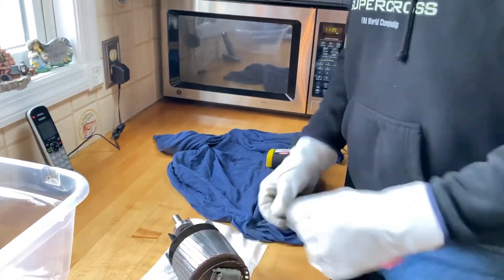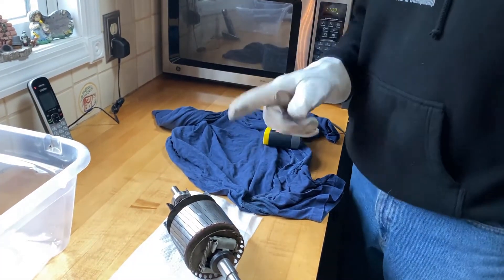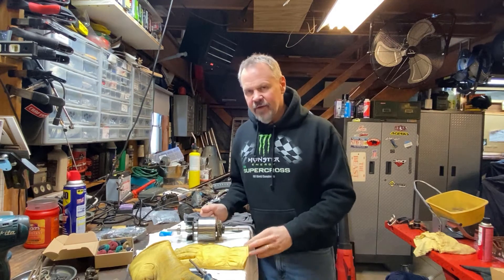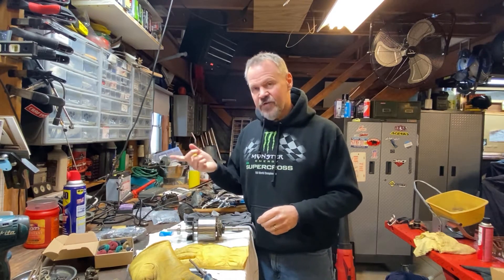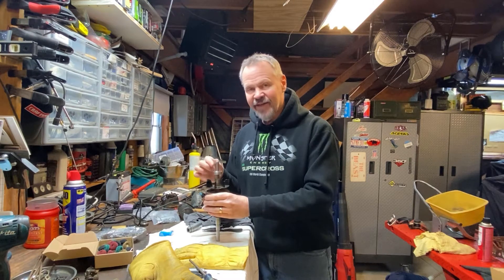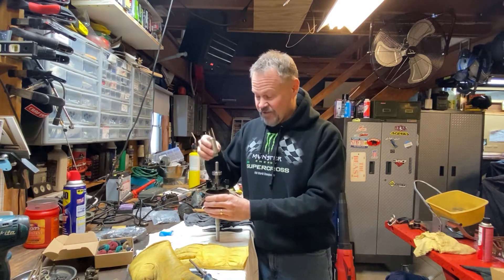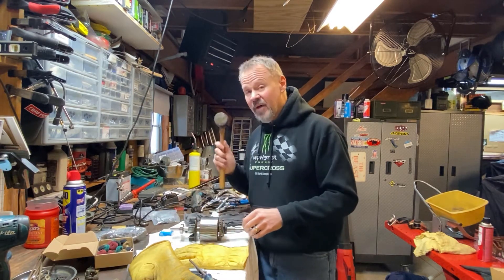That didn't work. I'm not doing any more in the microwave — you can heat a bearing that way, but my microwave couldn't get it to 200 degrees in time. So I'm just going to tap it on instead. Back in the shop — the microwave thing was interesting in that I learned you can put metal in the microwave without it exploding, but after three minutes it wasn't hot enough. I found a spark plug socket that's the right diameter to tap this thing in, so we'll do it that way.